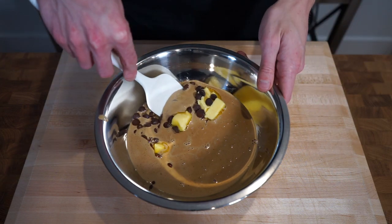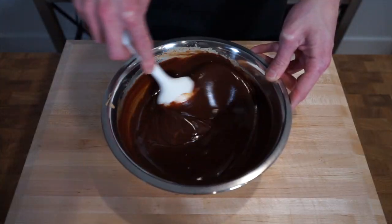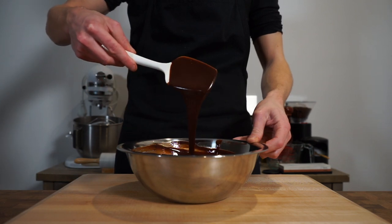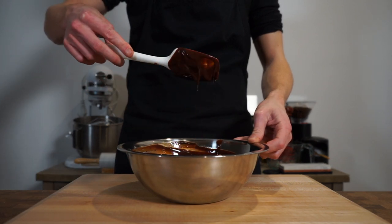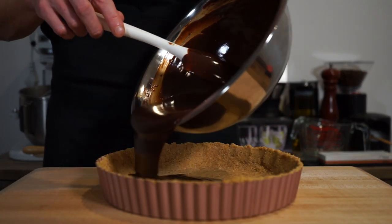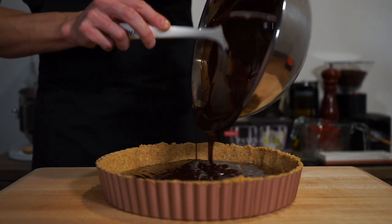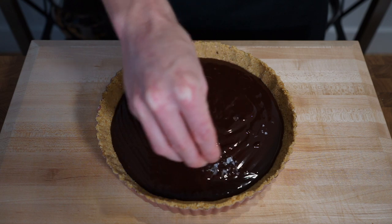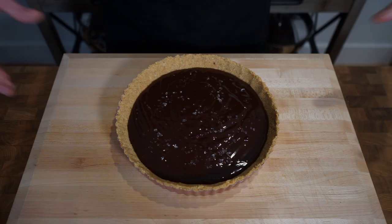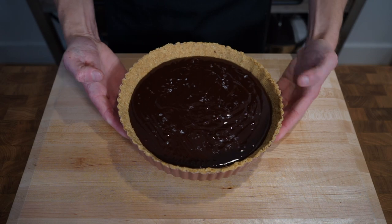Mix the coffee cream into the chocolate and butter, using the heat to melt the ingredients and create a silky smooth chocolate coffee ganache. Pour this into our chilled base using a spatula to get it all in — gravity will level it out so you won't need to spread it. Sprinkle over a small pinch of sea salt flakes, then carefully transfer back to the fridge for one hour or overnight to set.